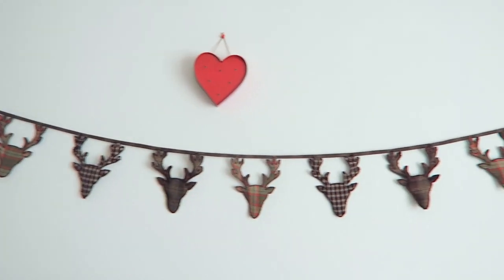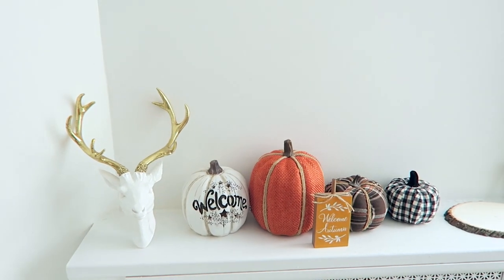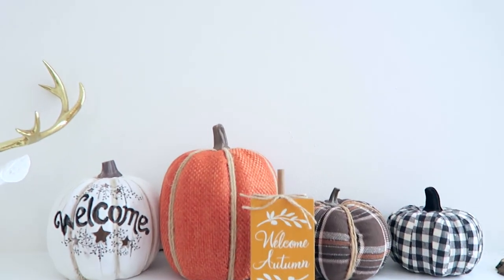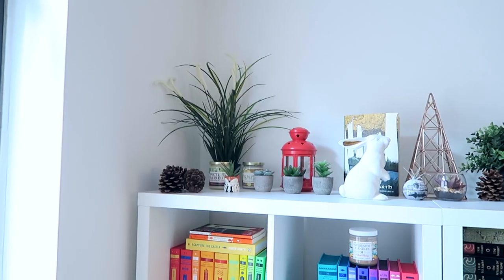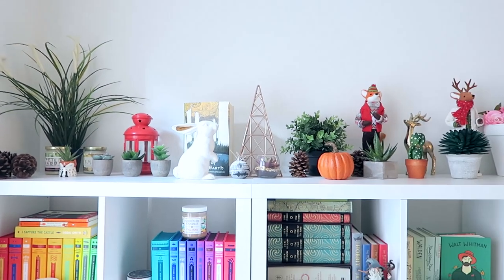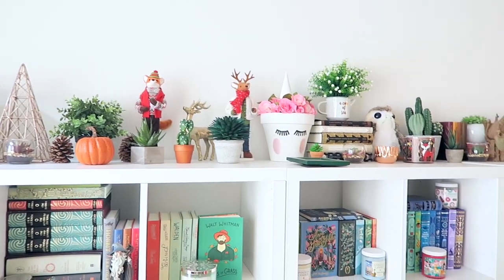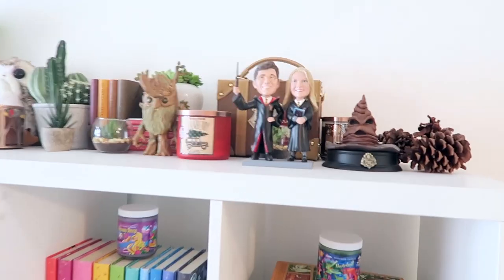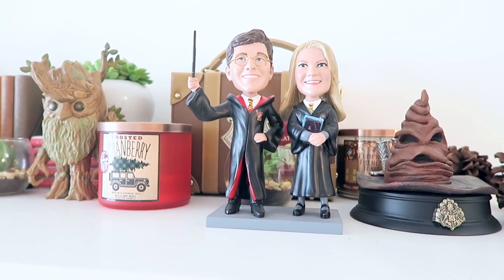So these are our fall decorations but it turns out we had a lot less fall stuff than I remembered — I think it's because we got rid of a lot of it when we were moving — so this is really the bulk of our fall decorating, but I love it. That pumpkin is obviously there for fall. I don't think I've ever showed this to you guys so I'm showing you now: when Andrew and I were getting married, his family gave us this at our rehearsal dinner — it's me and him in our Hogwarts robes.